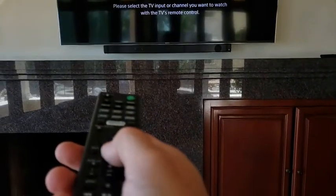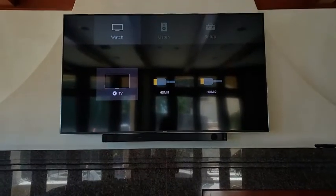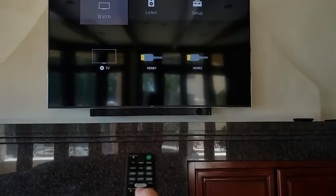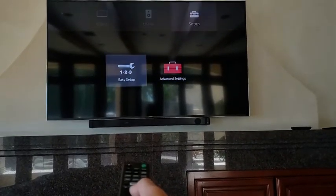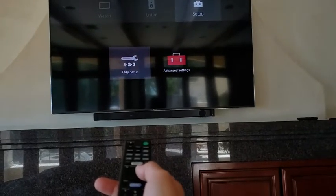Hit home again and at some point you should get to the home screen. From there, use the arrow keys on the soundbar remote to go up to the top, then over to Setup and hit select. You can also hit down to navigate down from there.